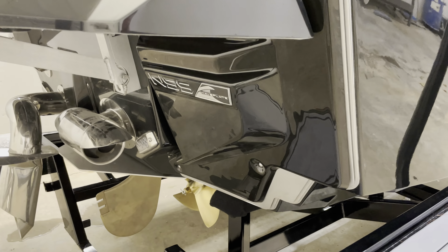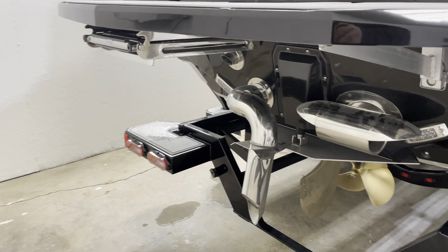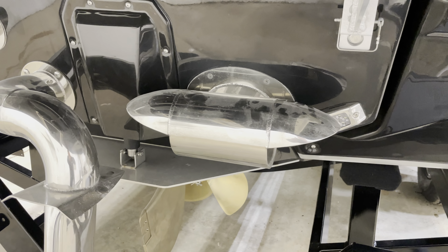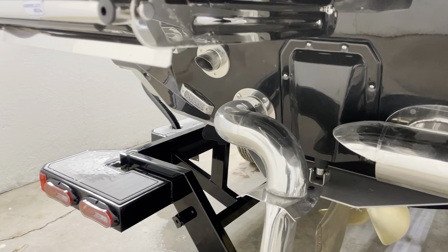On the Nautique surf system, along with the surf pipe, and the thruster that allows this big boat to turn right in a little circle.